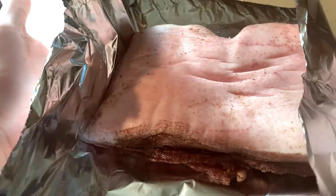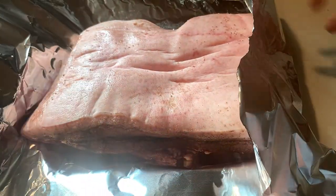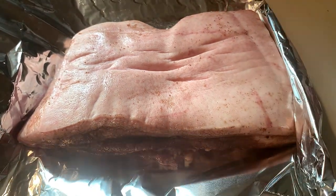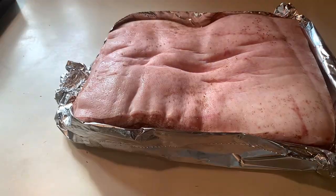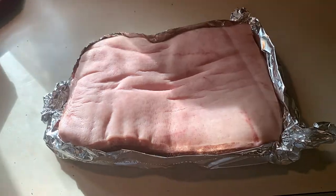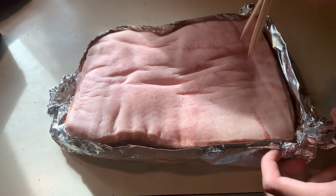Once done, lay down a piece of tin foil, put the pork in the middle, and fold the sides up to shape it — make sure there's not too big a gap. After that, get a metal fork or skewer and stab the heck out of the top. This will help make the pork really crispy and release the moisture in the fridge. Do this around a hundred times.